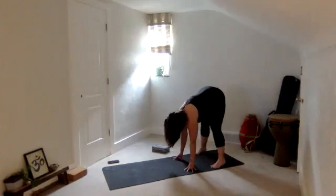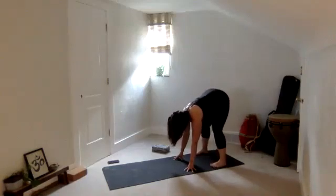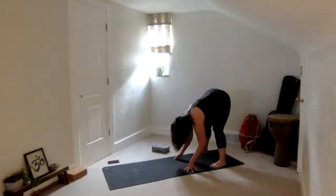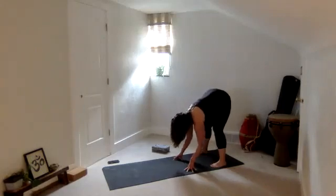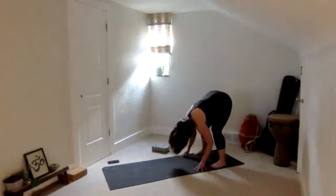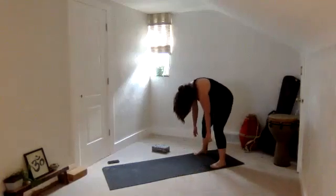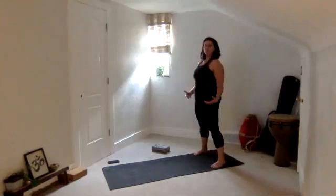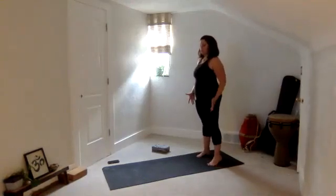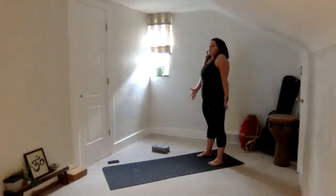Heel toe your feet a little bit wider, really take this stance wide, bend your knees even more. Think about your belly and your thighs just matching together. Take a breath in, think a halfway lift from here. Then exhale, refold and let your head drop — bend your knees even more to find that release. Shake your head yes, shake your head no. Then slowly start to roll all the way up to standing, really pressing down through all four corners of your feet as you rise.